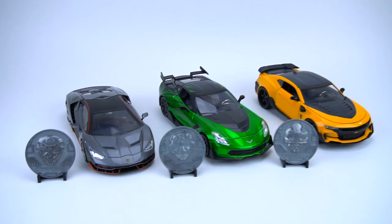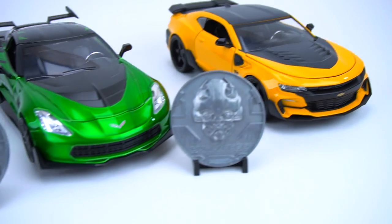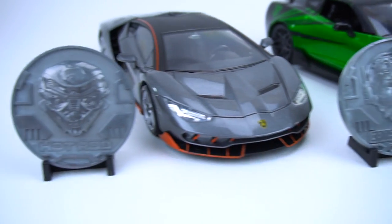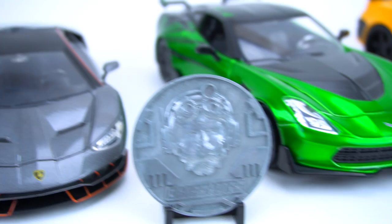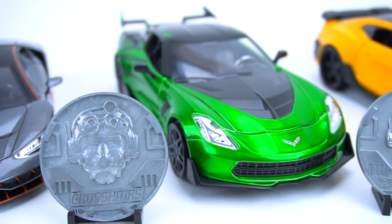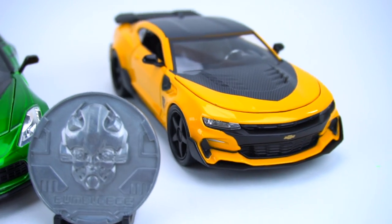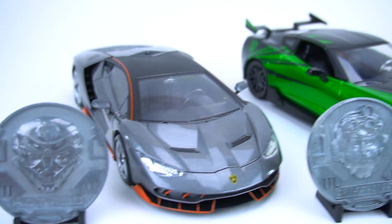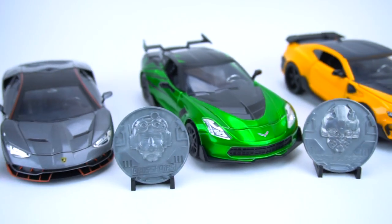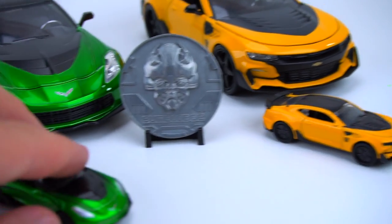Hey guys, welcome to Show and Tell Toys! Here we go - Transformers: The Last Knight huge metal die cast. Pretty cool - we've got Hot Rod with the collector's coin, we've got Crosshairs with the collector's coin, and we've got Bumblebee with the collector's coin. You may not be able to tell that these are big die casts - they have lots of detail, but here is a regular size die cast right there.